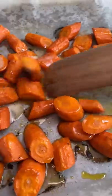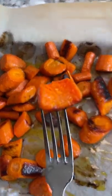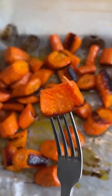Once the carrots were done I poured the honey butter over the top and mixed it all up. These were really good and I feel like they could be paired with a bunch of different foods. That's good, almost like a sweet potato.